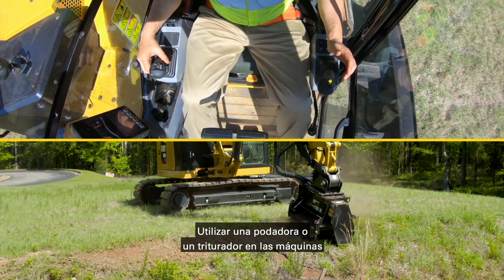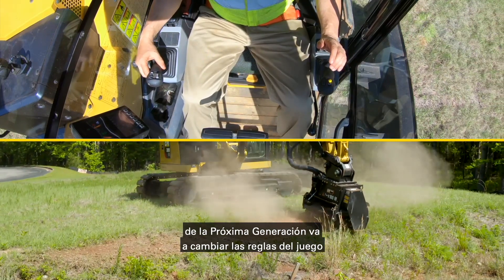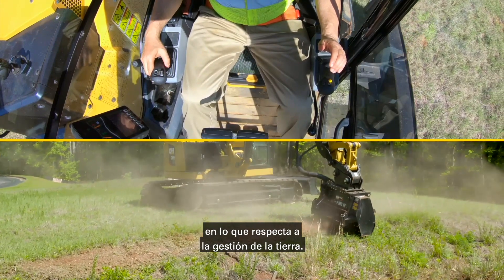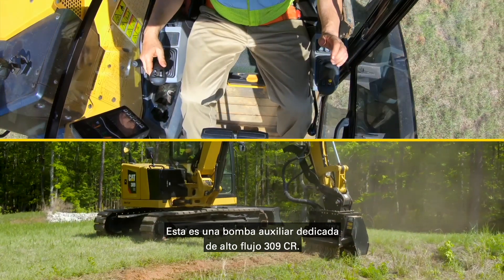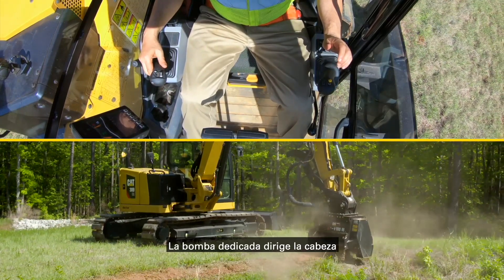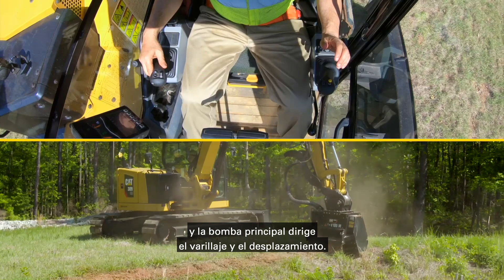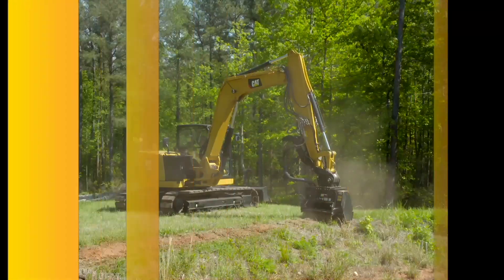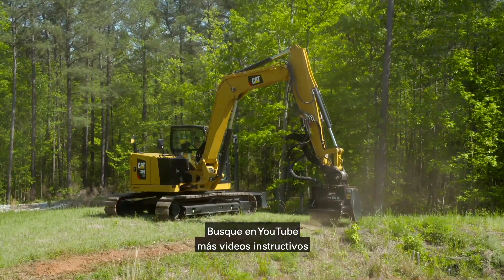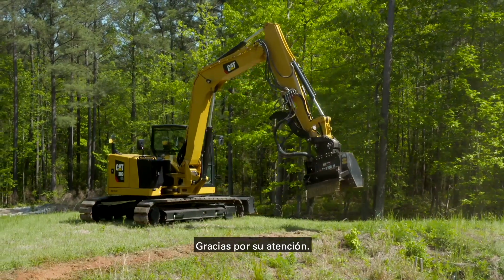This is going to be a game changer when it comes to land management using a mower or a mulcher on the next generation machines. This is a 309 CR high-flow dedicated auxiliary pump — the dedicated pump runs the head, and the main pump runs the linkage and the travel. For further information, contact your local CAT dealer. Look out for more how-to videos on YouTube from CAT Next Generation Hydraulic Mini Excavators. Thank you for watching.